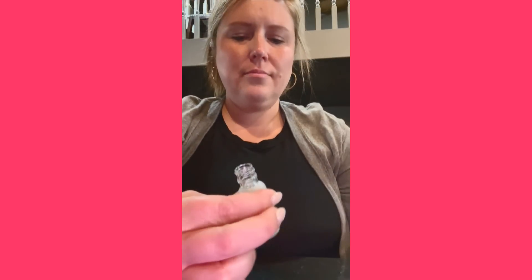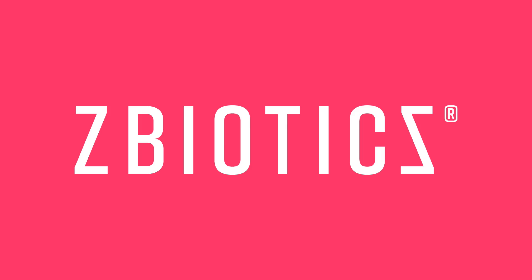You guys know I love to cook at home, but every so often — probably twice a month — my husband and I go out for dinner and drinks. And let's face it, after a night of drinks I don't bounce back the next day like I used to, because I'm pushing 40. That is why I'm super excited that ZBiotics is sponsoring today's video.